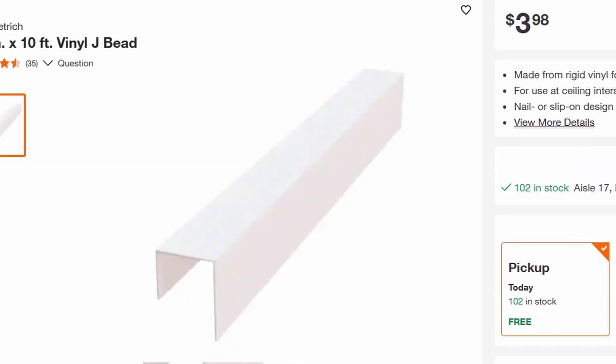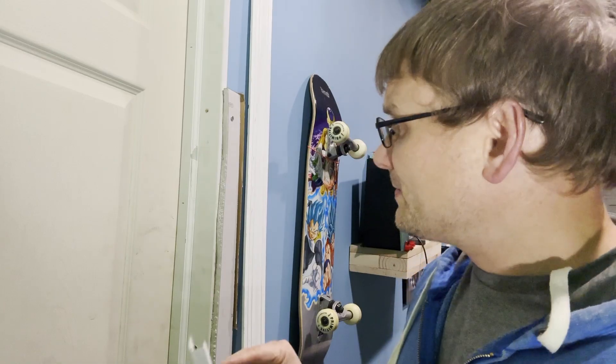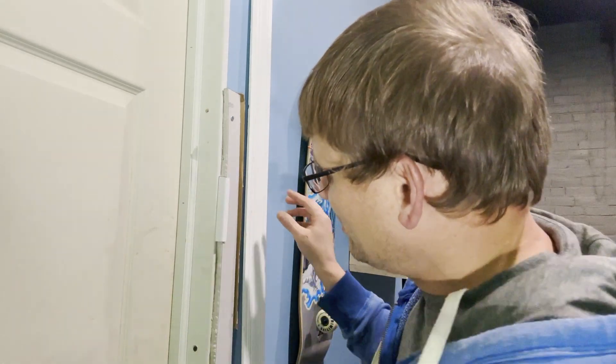It comes in 10-foot sections. A 10-foot piece is about four to five dollars — very cheap. Even at $20-23 dollars it's still pretty cheap stuff. All you've got to do is take this long piece and slide it up under here.